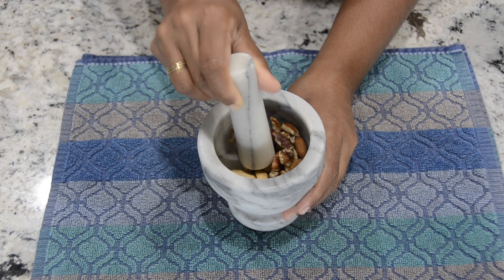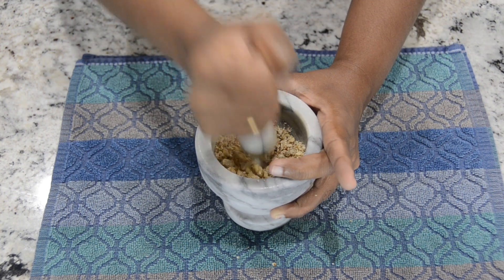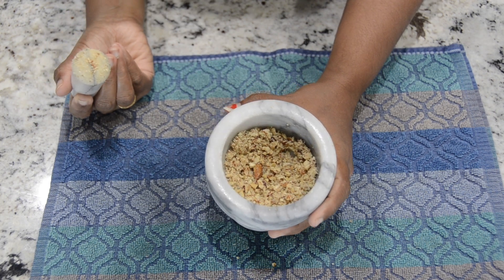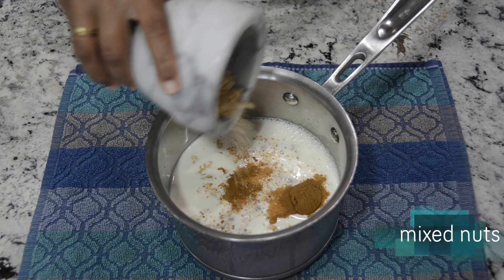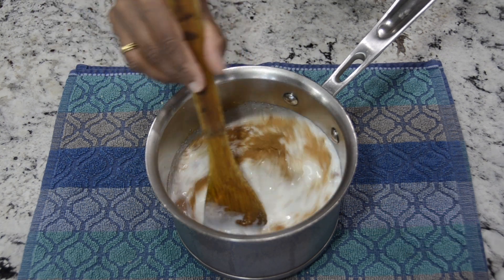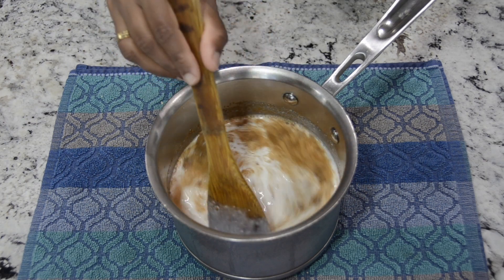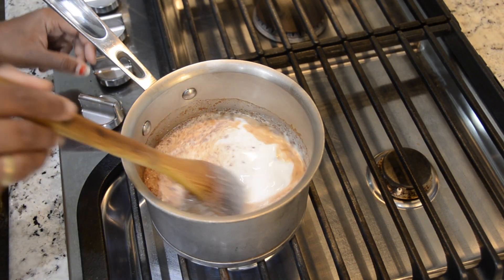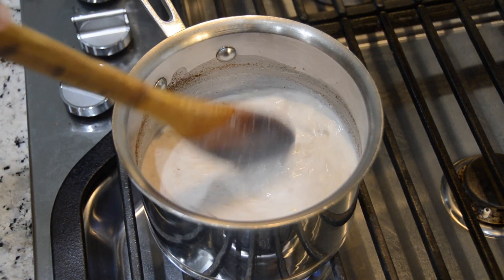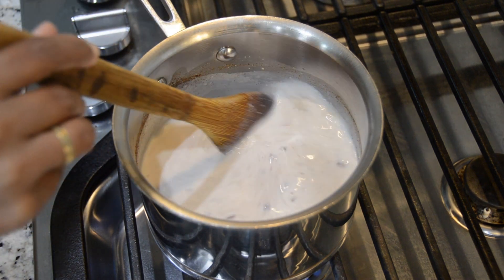Add 2 cups of oats in a pan. Then, add 2 cups of oats in a pan.